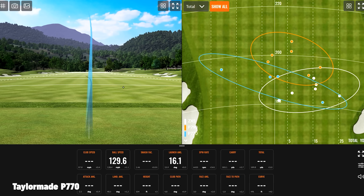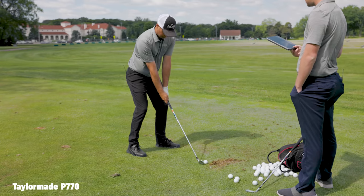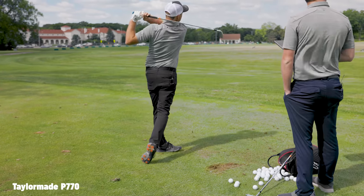These things are explosive — it's almost like you're hitting them farther than the ZX5s, which is crazy because it's a weaker-lofted club.